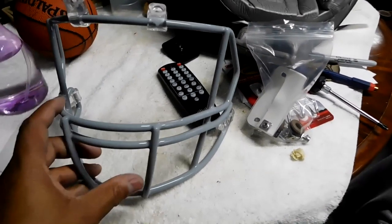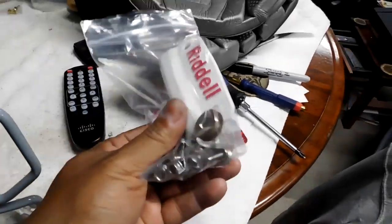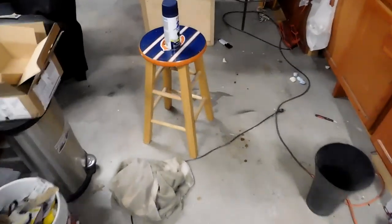I'm gonna use this video to catch up. I went ahead and disassembled it, took the face mask off, put all the hardware in this bag. Here's the padding for inside of the helmet. Now we make our way over here.